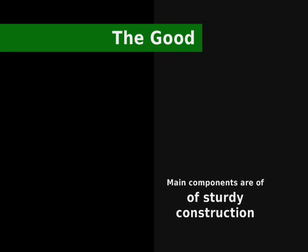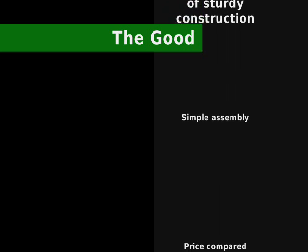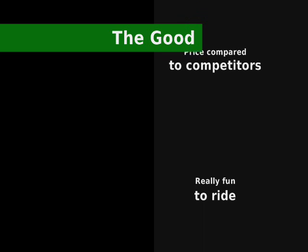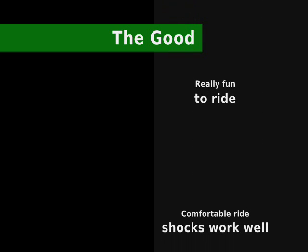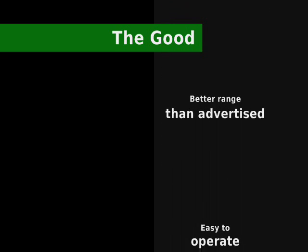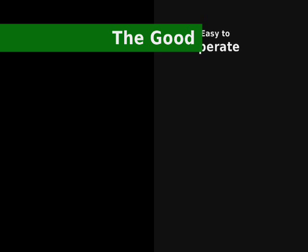Now for the positive aspects: the main components seem to be of sturdy construction. It was simple to assemble when I first received it. The price was cheaper compared to competitors. It's really fun to ride and has a very comfortable ride. It had better range than advertised, and it's pretty easy to operate.